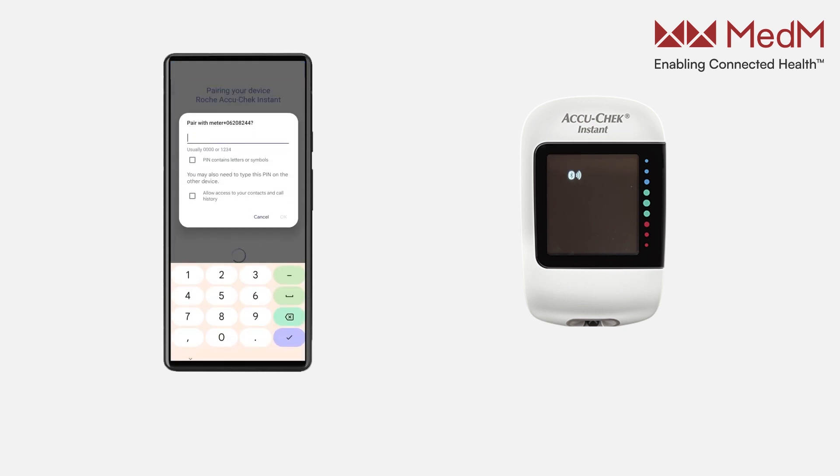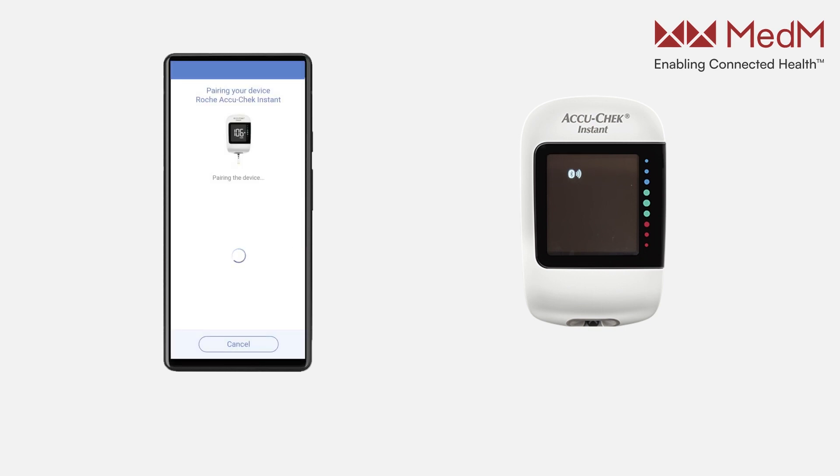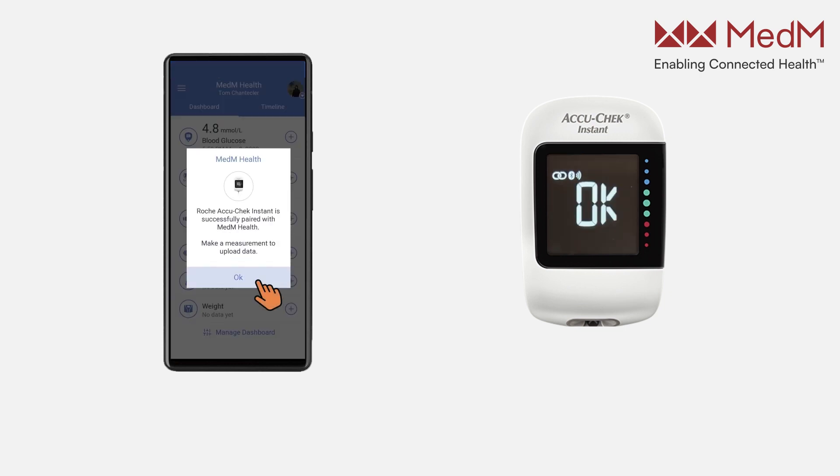Enter the 6-digit PIN code provided on the back panel of the meter and tap OK. Wait for the popup confirming the successful pairing of AccuCheck Instant.